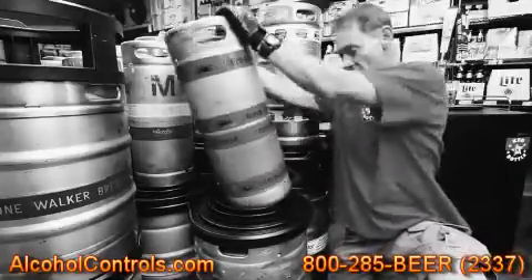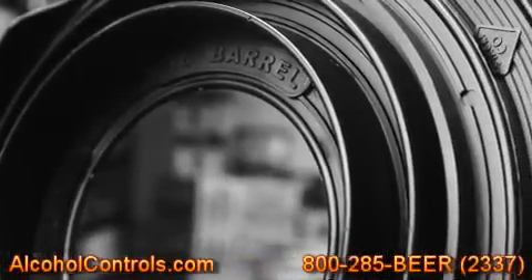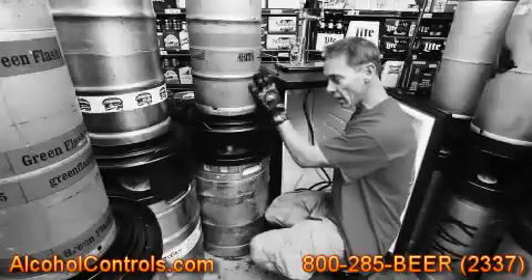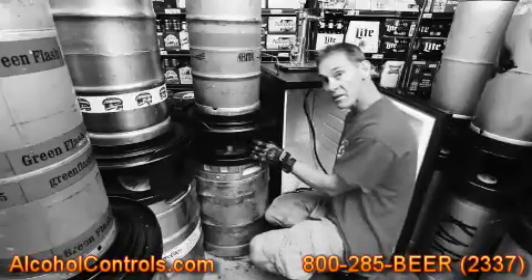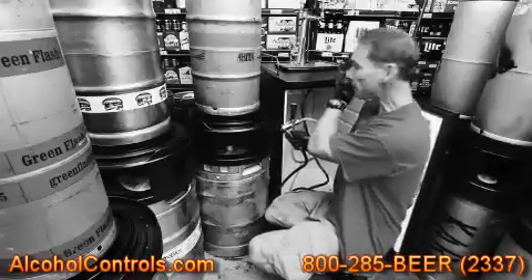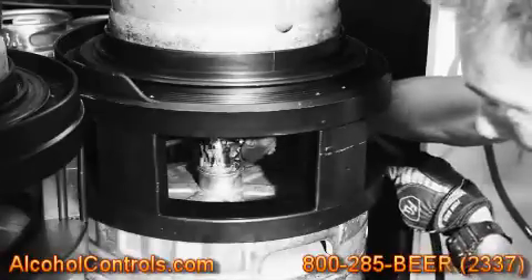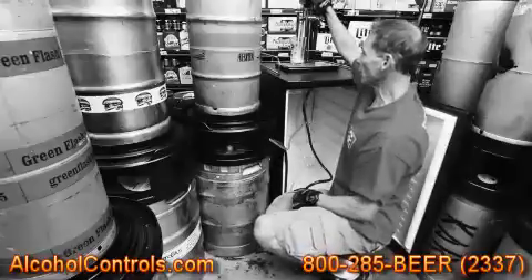Now you have the five-gallon. This is a 7.5-gallon keg on top of a half barrel keg. It's got a spacer in between with a slim keg adapter on top, which makes it totally functional to tap a keg. As you can see, we still have space in here to allow us to tap a keg and make it totally functional. See you next time.